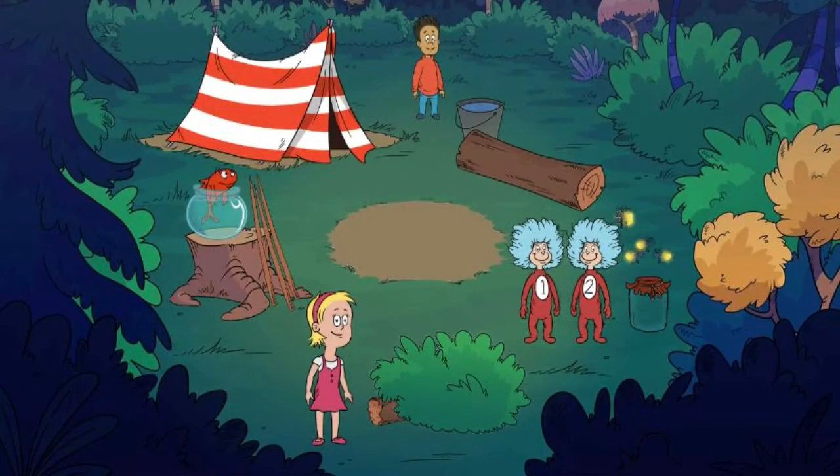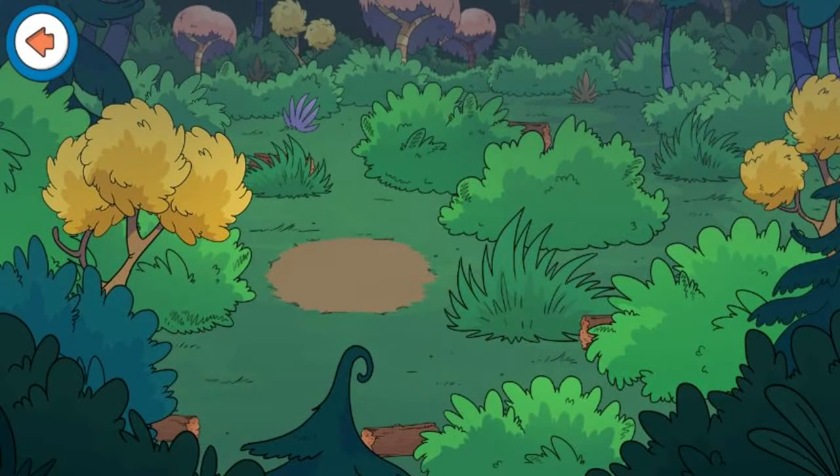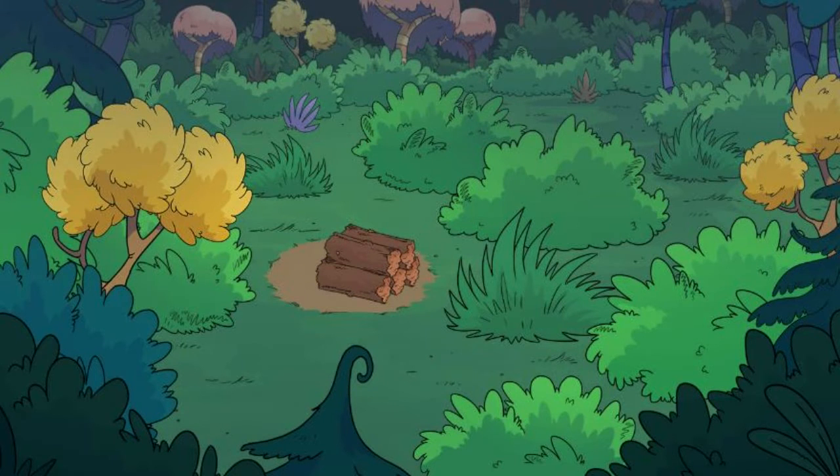Let's gather some wood for the campfire. Find all the pieces of wood and place them in a pile. Great work! We've gathered plenty of wood for the fire.